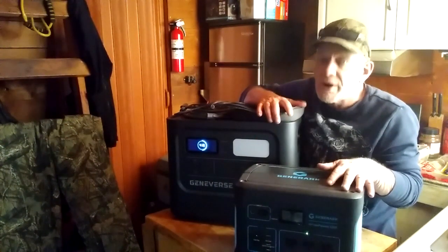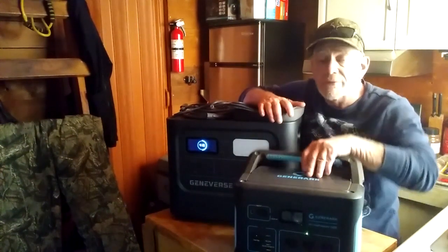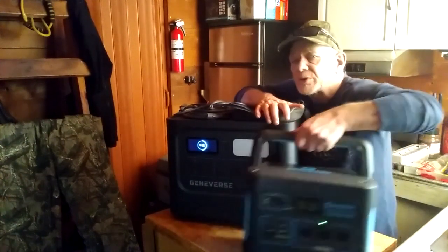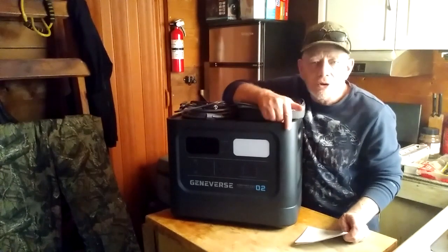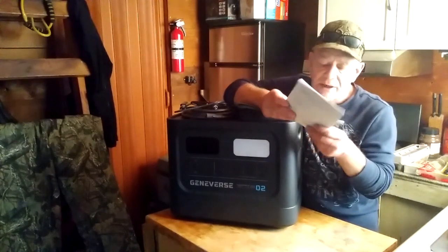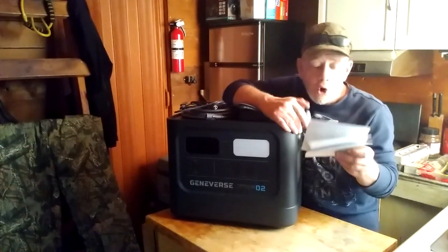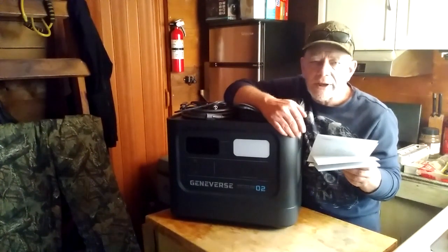Now Geniverse has come out with the big brother, and I got one of these units to review. Let me talk about the features — this is the Geniverse Home Power Pro 2. It has twice the capacity of the smaller unit: this unit has a capacity of 2,419 watt-hours, or 2.149 kilowatt-hours. That's a lot of capacity.